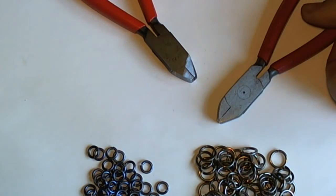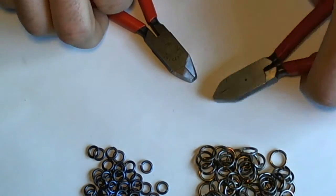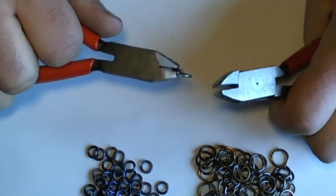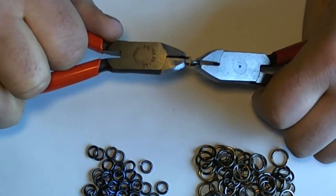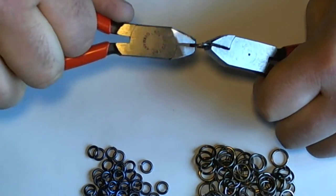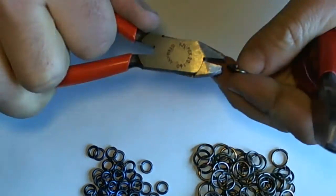Now I'll give a quick demonstration. This is a great plier to use when you're working with really hard materials. This is a spring temper stainless steel machine cut ring, and all it takes is just a quick twist of the wrist.